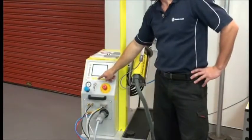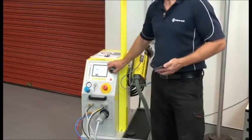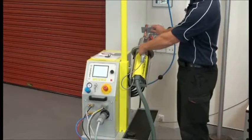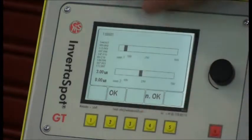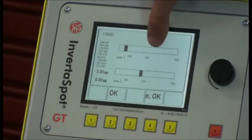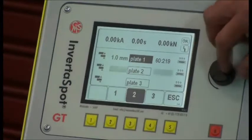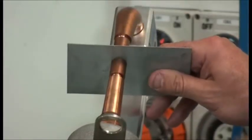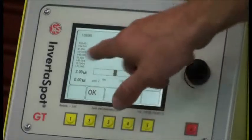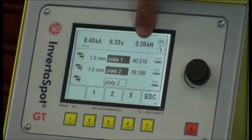Another way you can use this machine is to go into special mode. Select the plate thickness that you want to measure and do a test. After testing the piece of metal, the resistance is matched to the database inside the welder and the hardness of the metal is determined. Repeat the step on plate number two. The metal is matched up and now we have our amperage, time, and clamping pressure for the combination.